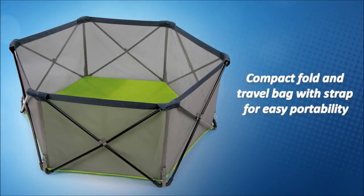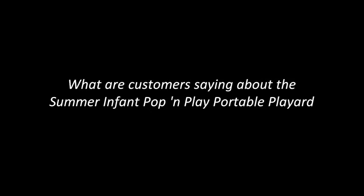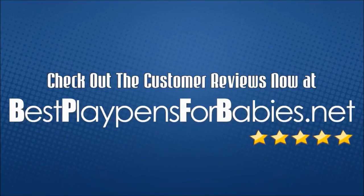Compact fold design and travel bag with strap for easy portability. What are customers saying about the Summer Infant Pop and Play Portable Play Yard? Check out the customer reviews now at bestplaypensforbabies.net.